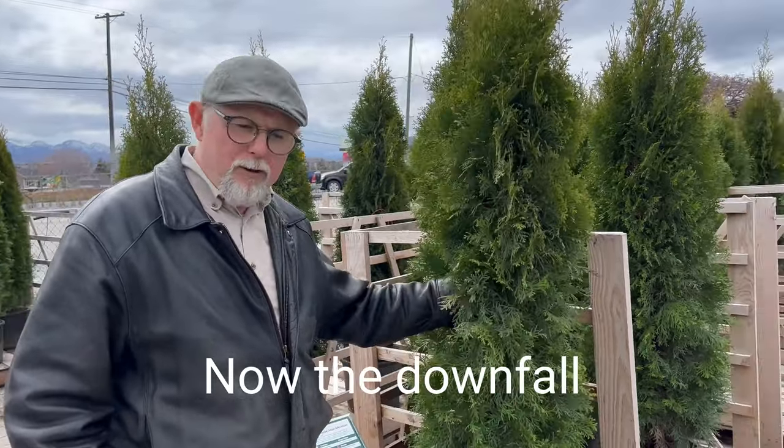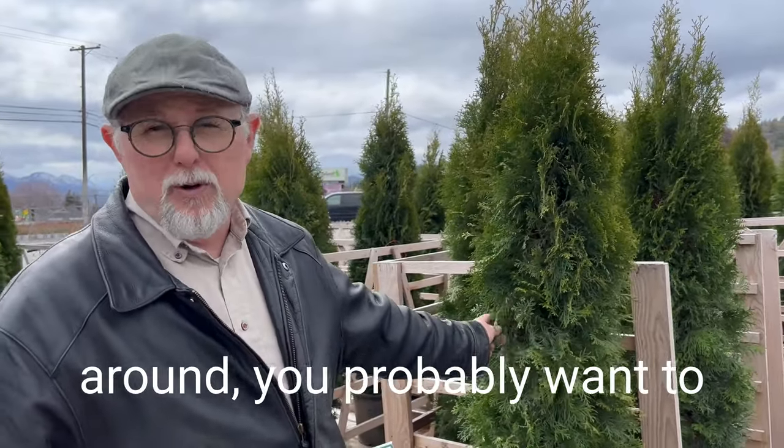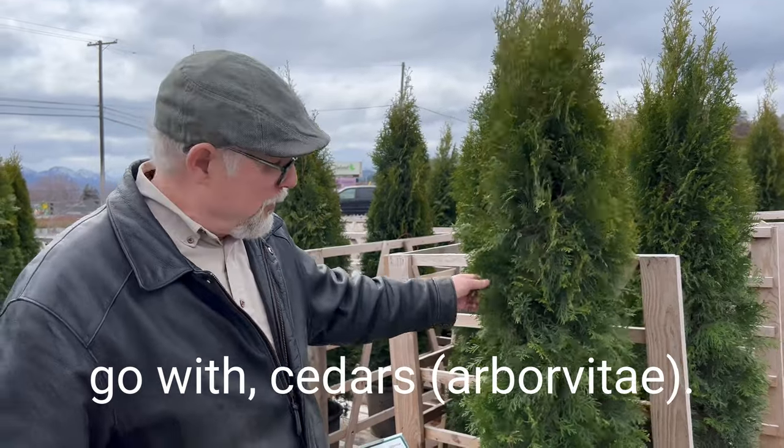Now the downfall with these guys is that deer will eat them. So if you have a lot of deer around, you probably want to go with junipers rather than cedars.